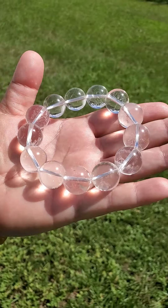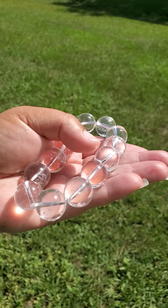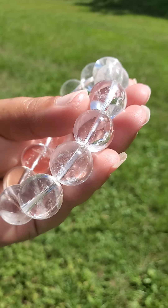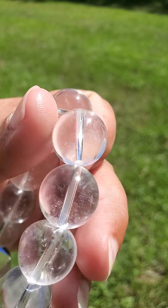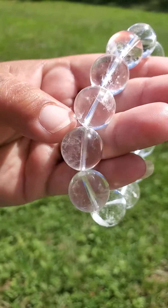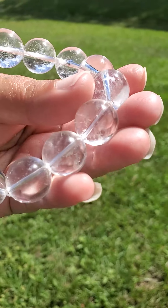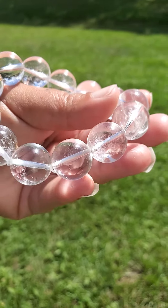I want to make sure you can see this in the natural lighting from some different angles. This is 86 grams and approximately 430 carats. Because this is natural, it does have little natural markings, nicks, scratches, and maybe little chips in certain areas — and that's because it takes this type of crystal a very long time to grow and form in nature.